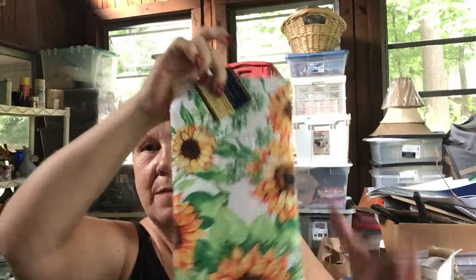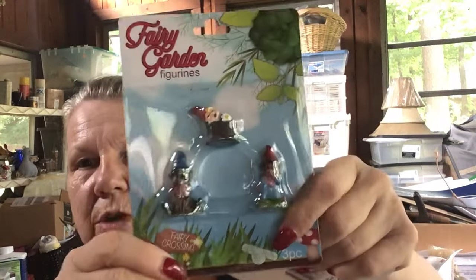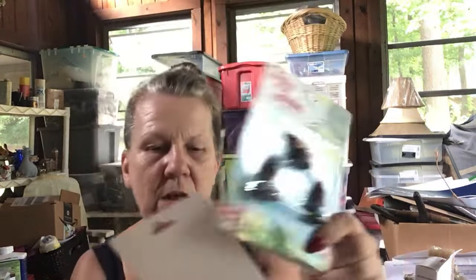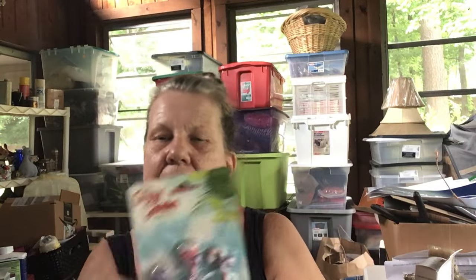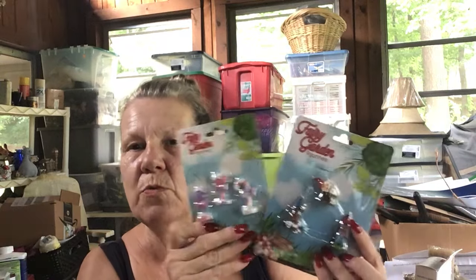I got this little tea towel with sunflowers on it because I have a wooden piece that I just redid, and I want to put the tea towel in it to help it sell so people will understand my concept. I also got these two little things — they're meant for fairy gardens, but they're little gnomes which I think could pass for elves — and they have these little candy pieces that I'm going to use in some Christmas ornaments I'll be making.